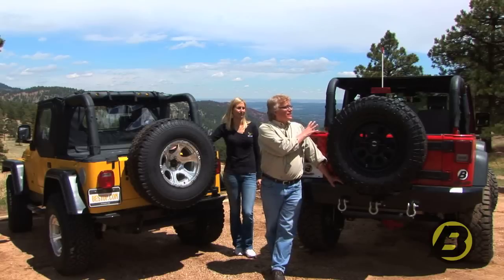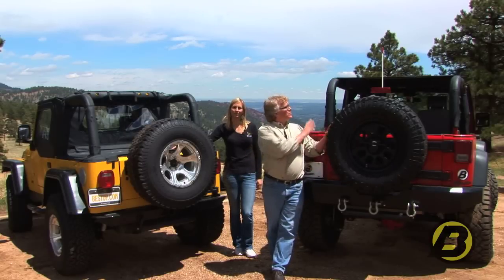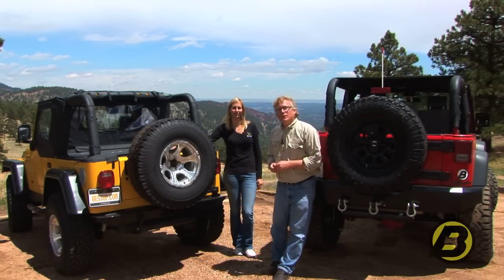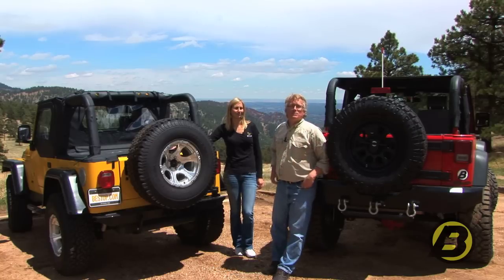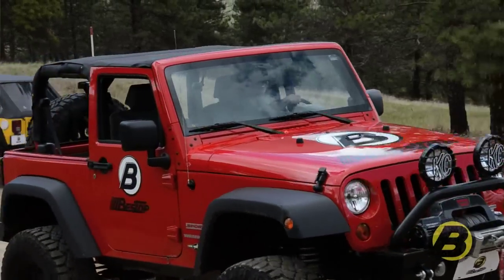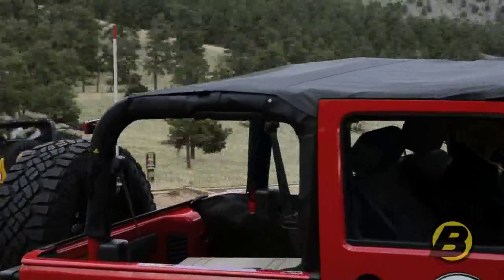A Bikini Top is really the classic look for a Jeep, and for a lot of people this is what owning a Wrangler is all about. In fact, Best Top invented the Bikini Top years ago and it's been one of our most popular products ever since. You get some great style, a little bit of coverage, and the open air drive.